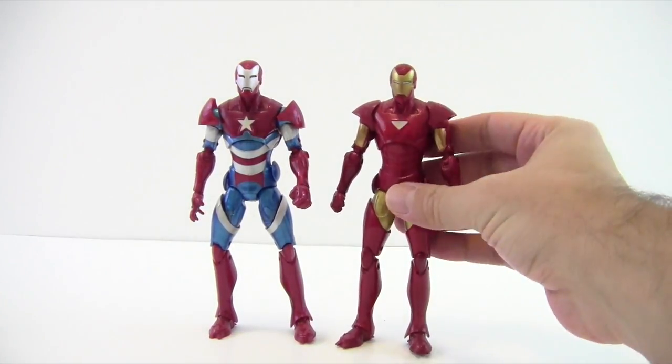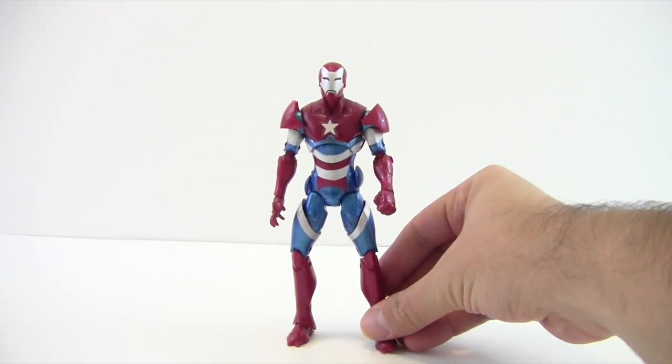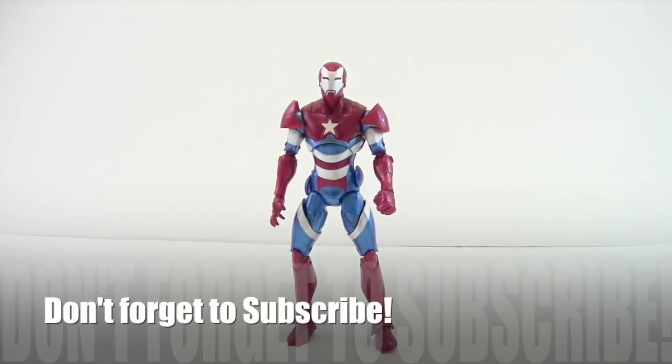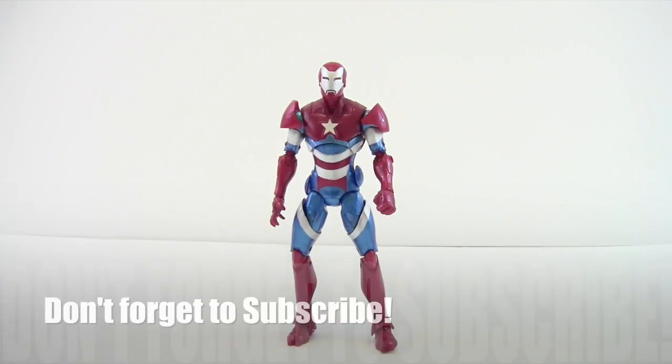That's my review on the Marvel Legends Iron Patriot. I think he's a very cool figure — great for building up a Dark Avengers display, even though Ares is insanely expensive. My only downsides are that I wish he could kick forward a little bit more for dynamic flying poses, and I really wish there was a Norman Osborn head — besides the one from the Green Goblin variant, which I don't want to pull off and risk breaking just to put it on this guy. Plus it's a yelling face, so it'd be cool to have a normal one. Anyway, hope you guys liked this review — please leave a comment, hit the like button, and subscribe if you haven't. Thanks, have a great night!